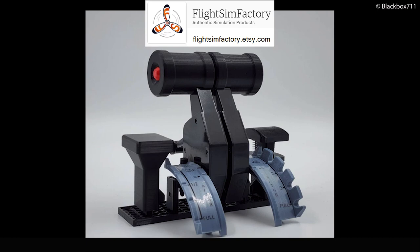So this concludes the short video about the FlightSim Factory A320 throttle set. If you have further questions, post them in the comment section below and I will answer them as soon as I can. As always, stay safe and happy landings!